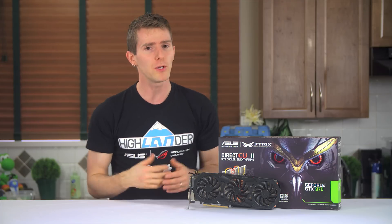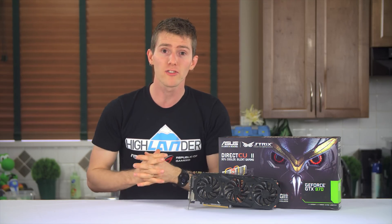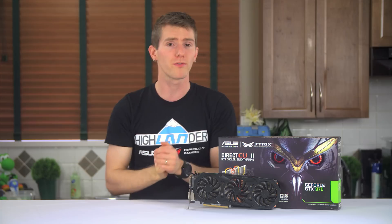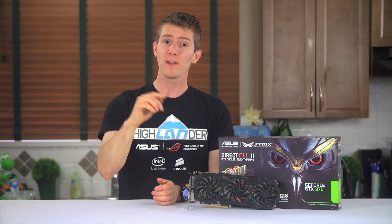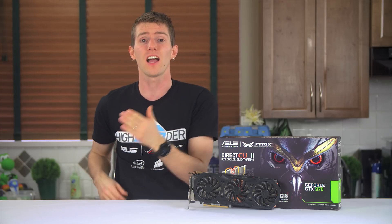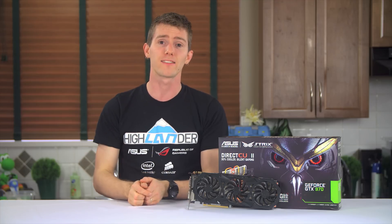'Linus, how does this affect the warranty of my card?' If your GPU manufacturer does not allow BIOS flashing under the warranty terms, my recommendation is to flash your backup BIOS back onto the card before attempting any warranty service — they can't tell you did it. But with that said, if you were to brick your card as part of this process, the honest thing to do would be to accept it's not covered and take better precautions like using a battery backup next time.